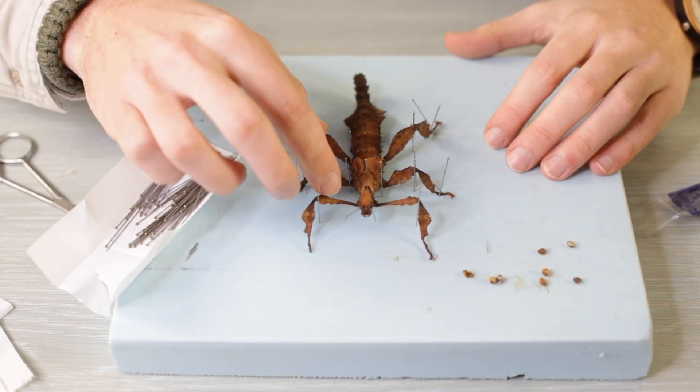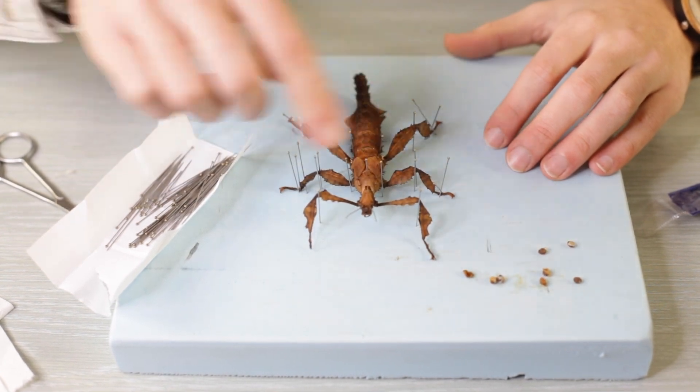So do you have stick insects or any kind of insect and you would like to pin them, like to preserve them or display them? Then watch this video and I'll show you step by step how to do this.